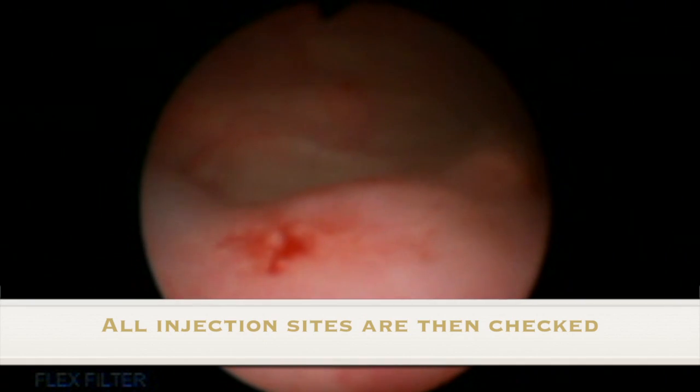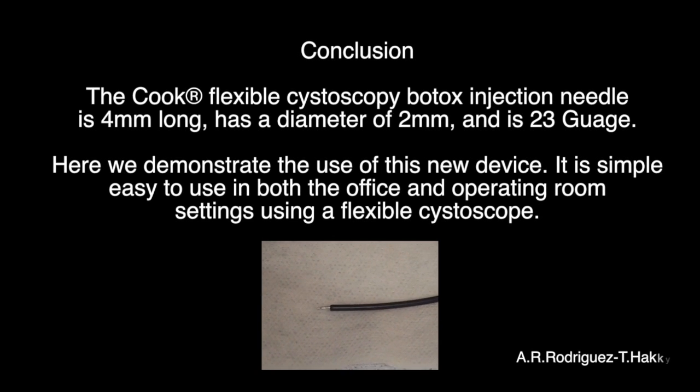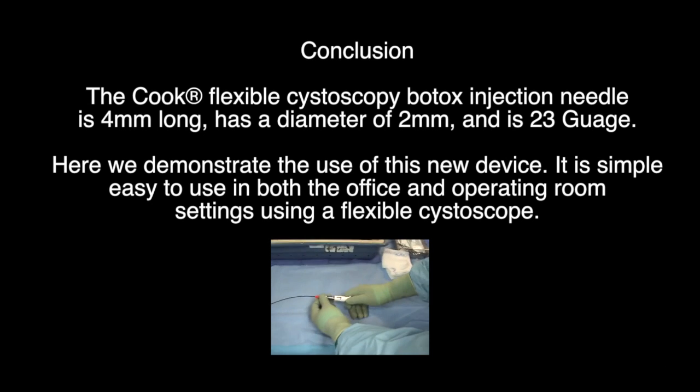All injection sites are then examined. Note the bullous edema from the injection sites. The Cook Flexible Cystoscopy Botox Injection Needle is 4mm long, has a diameter of 2mm, and is 23 gauge.